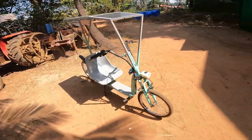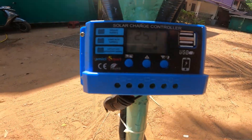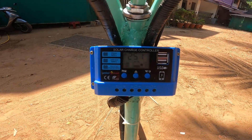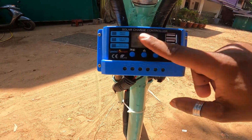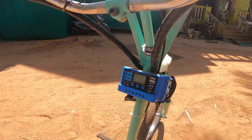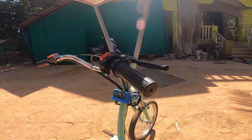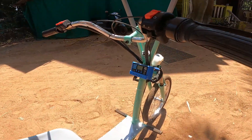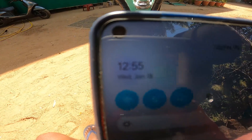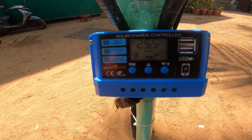After keeping it in the sun, it's already charged up — now showing 25.1 volts, up from 24. Even with the key out and switch off, it's still charging from the solar panel.